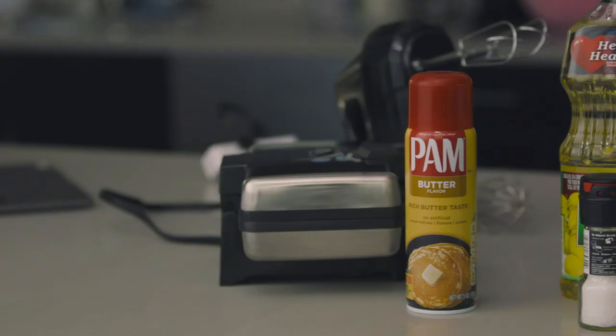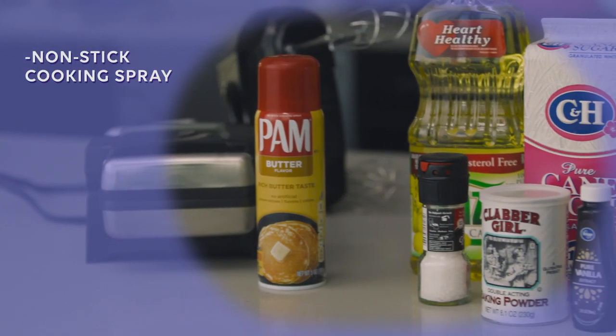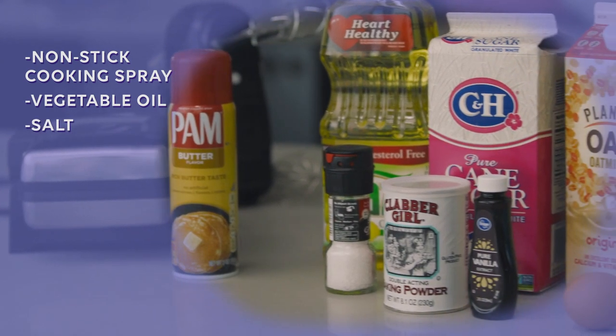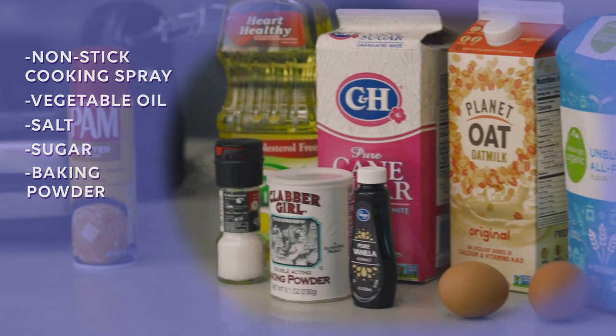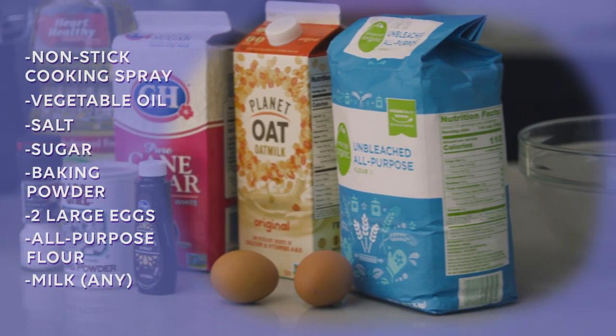To start off, we'll need to make some delicious Belgian waffles. To make them, we'll need non-stick cooking spray for the waffle maker, vegetable oil, salt, granulated sugar, baking powder, two large eggs, all-purpose flour, milk of your choice, and vanilla extract.